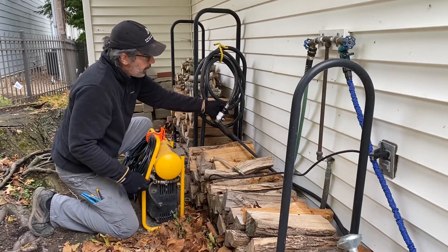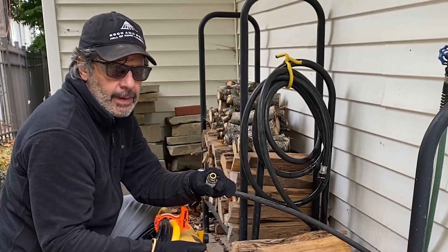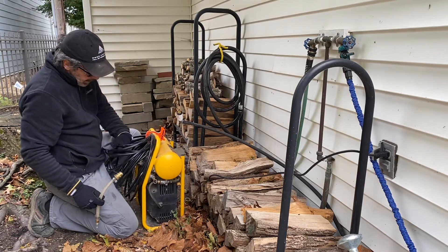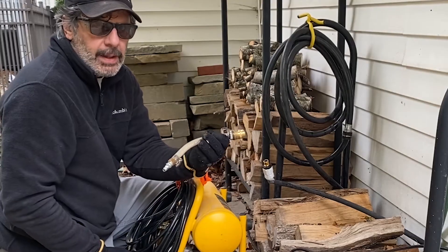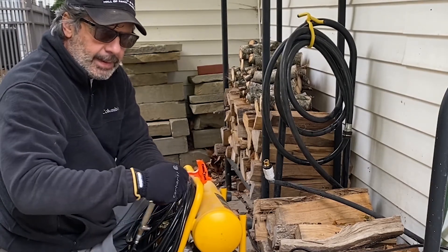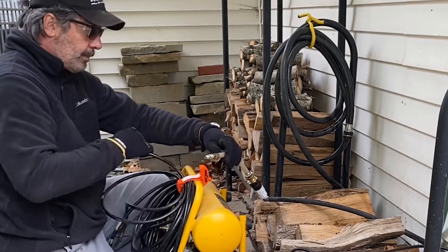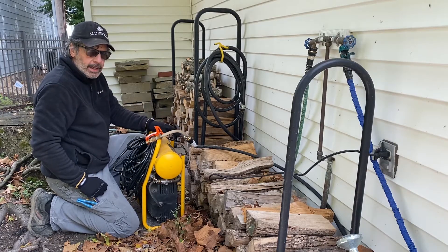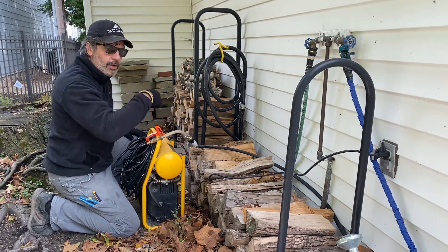I disconnect the fitting coming from my rain barrel pump to my underground line — I use quick-connect fittings on all my rain barrel connections. Now I've got to get from my air compressor hose fitting to this quick-connect fitting, so I use my custom adapter with the male adapter on one end, then put my quick-connect adapter on that, and boom — I'm connected. I hook this up to my air hose and we're ready to pressurize the compressor and blow this air through the underground line. We'll see the water coming out on the other end.